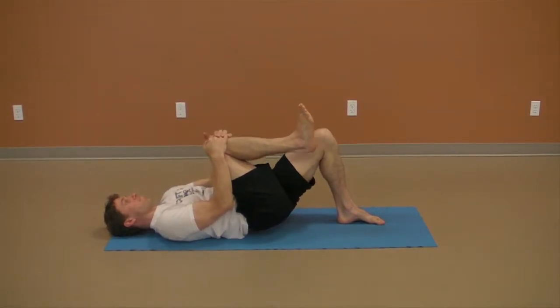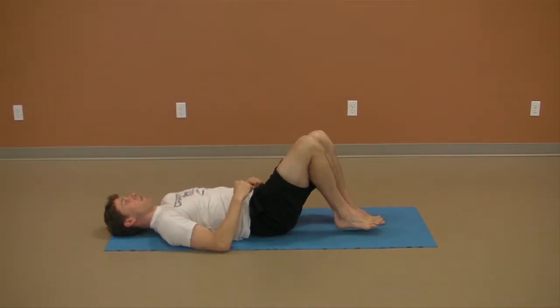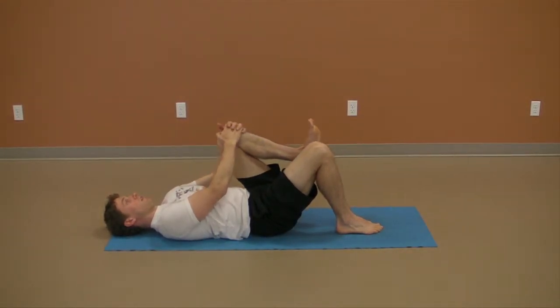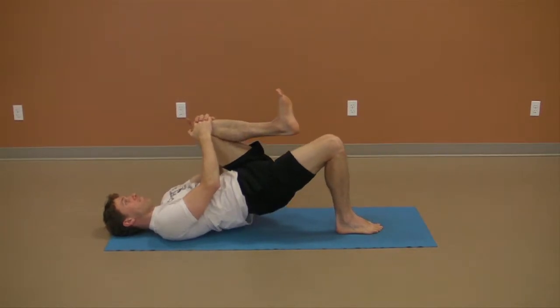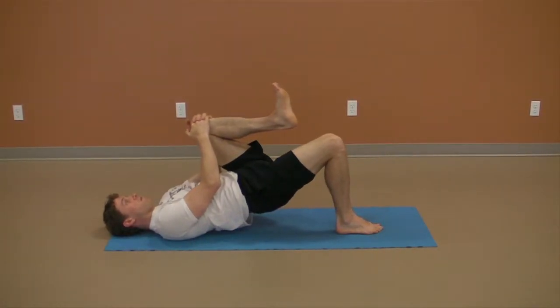Raise as high as you can comfortably while maintaining control and avoiding hyperextension through the lower back. Focus your effort on pushing into the floor with the grounded foot and continue to pull the toes of the elevated leg to the nose.